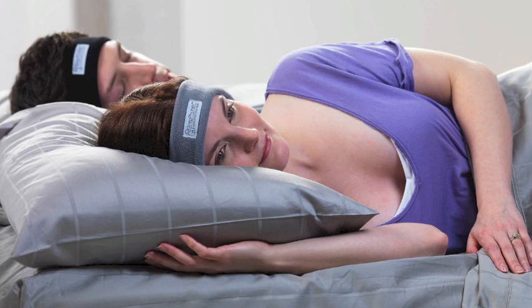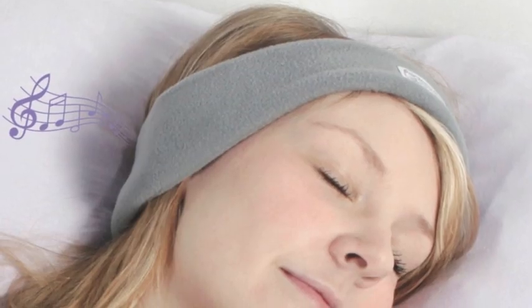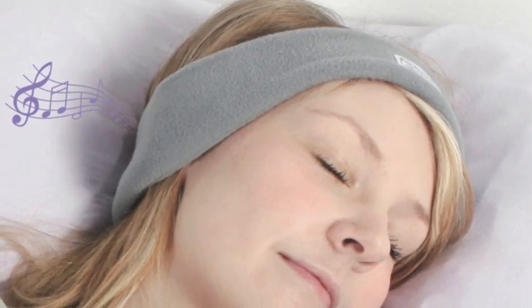The turning point for me as a doctor was to hear from customers that they've been able to come off sleeping pills they'd been taking for the past ten years, or that they've been able to keep their marriages intact because they're finally able to sleep next to their snoring spouse. Another customer was able to cut her time tossing and turning in bed by an hour — imagine adding an hour of restful sleep every night.